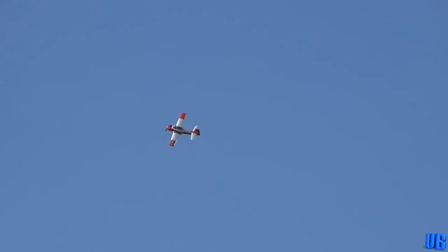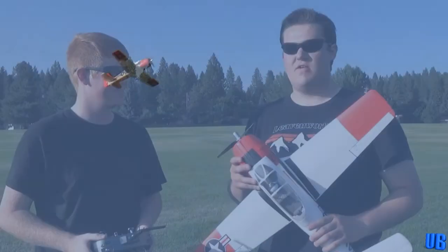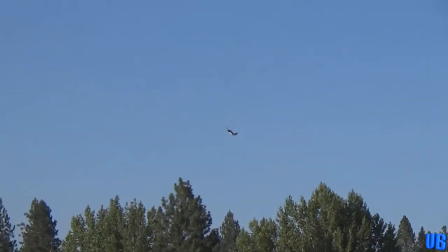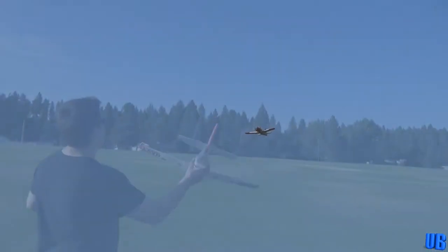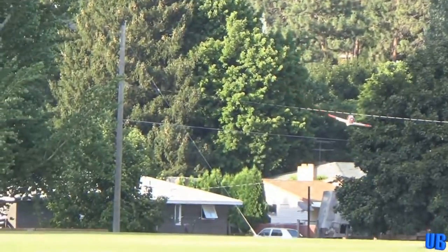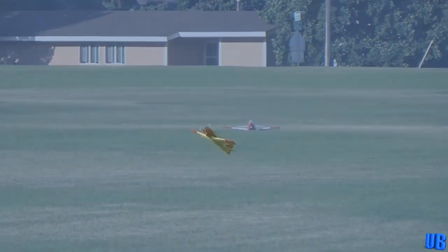Next we flew the T-28 Trojan by FMS. This two-cell, 800mm model was a very fun airplane to fly — a nice scaled park flyer that could also perform some very nice aerobatics. We praised this model for its very affordable price point and were very impressed by its overall design. This plane was a joy to fly off runways and was also a very easy plane to hand-launch. The only issue was that, like most others in the warbird class, it was prone to tip stalling if pushed past its flight envelope. But we had a great time with this one, and we still fly her to this very day.